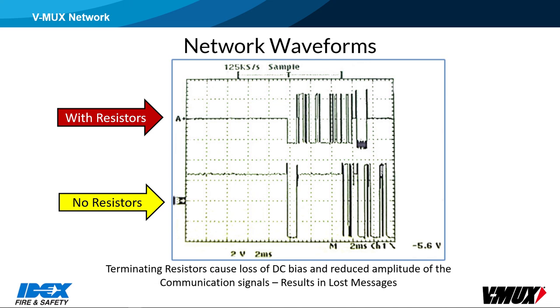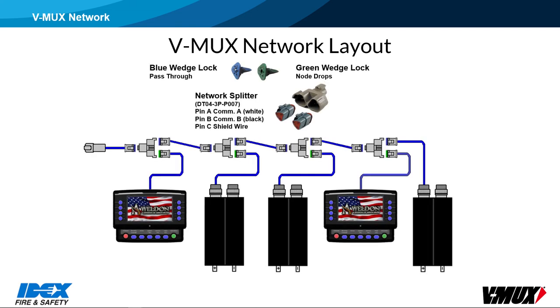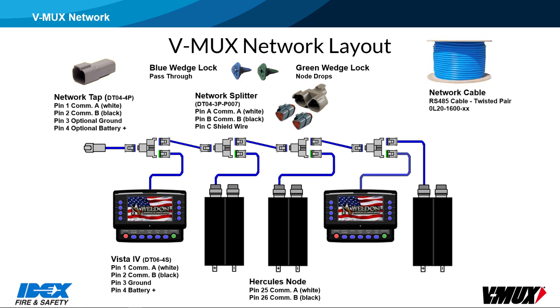Other possible causes of that same symptom might be water inside one of the three-way splitters, or a single open communication wire somewhere in the network. The network uses George's three-way splitters, and the three-pin connectors that plug into the splitters have either green, orange, or blue wedge locks that are keyed. To keep the network layout organized, ideally the wires with the blue wedge locks will be connected to the trunk line that goes from splitter to splitter, and the green connector from each splitter will drop off to the nodes. Weldon recommends the use of V-Mux network cable that has a blue jacket, which makes it easy to identify and distinguish from J1939 or other networks.